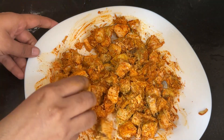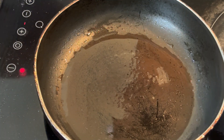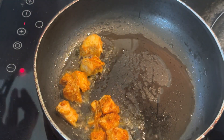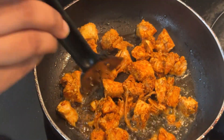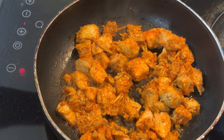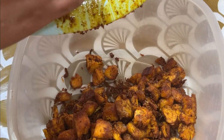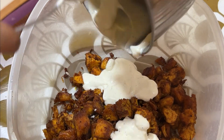Now we are going to fry the chicken in the middle. Let's fry the chicken with 1 tablespoon of mayonnaise. I am going to make the mayonnaise filling.